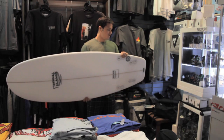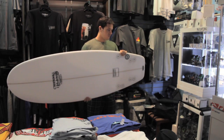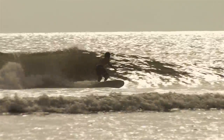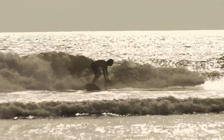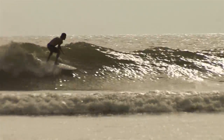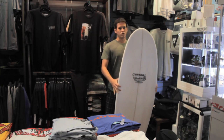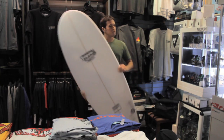This board is going to work in smaller but pretty clean surf. You get a lot of glide and flow out of a forward wide point like this. A nice straight rail is going to give it some drive, but don't expect to be doing any fins-free snaps on this board.